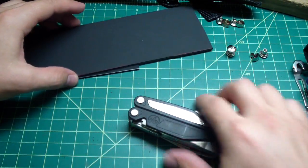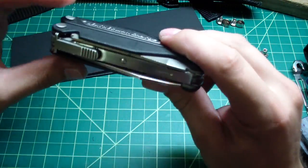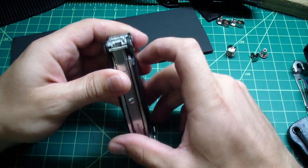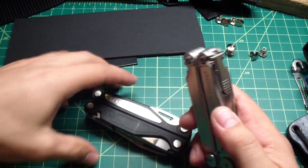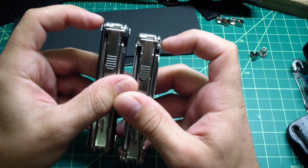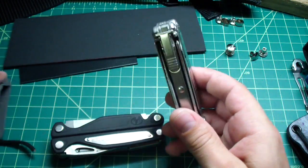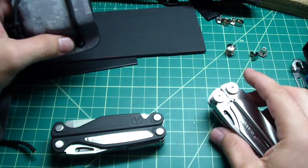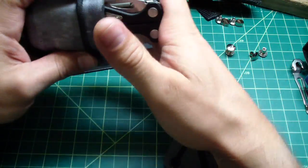Here's what you're going to need: your multi-tool. Note that the Charge and Wave, as similar as they are, are different in construction. At the bottom, this bottom piece is different on the Wave. The tools are exactly the same, but the Wave is actually narrower on the bottom because of how the handle scales are done. So the Charge will not fit the Wave sheet — the Wave is too loose in a Charge sheet. Take that into consideration when making your sheath.